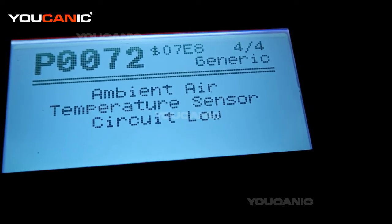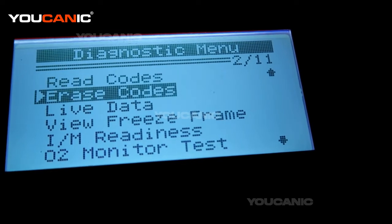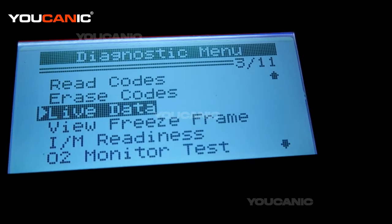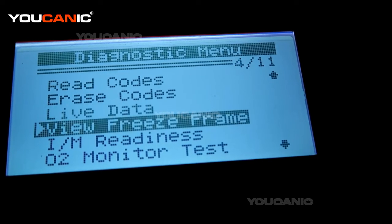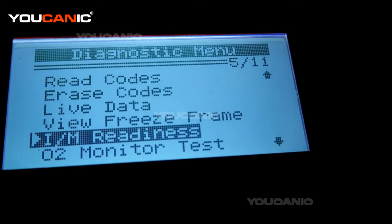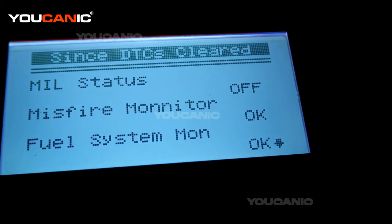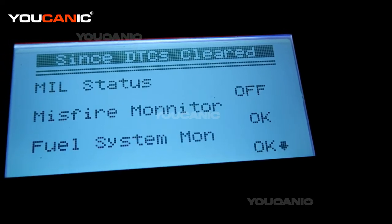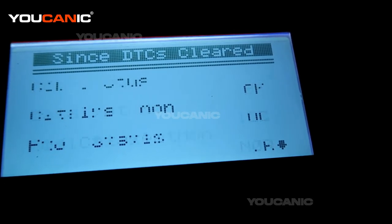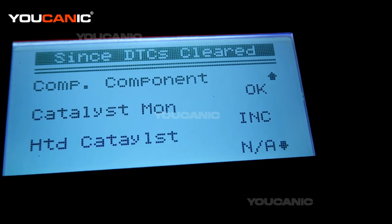It's important to fix the issue. You can't just erase codes and assume that fixes the problem. After you recheck the codes and confirm there are none, you can also check if your vehicle is ready to pass the emission or smoke test. Go to I/M readiness and press enter, then select since DTCs were cleared. Here it shows the check engine light status — it currently shows off, but as soon as we restart the engine it will change back on. You can see we just cleared the codes, but misfire monitor and fuel system are on.